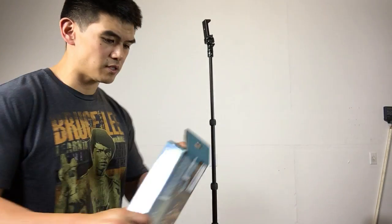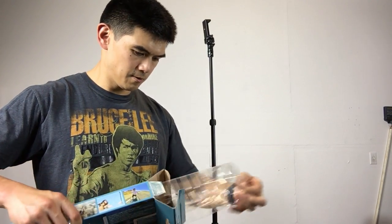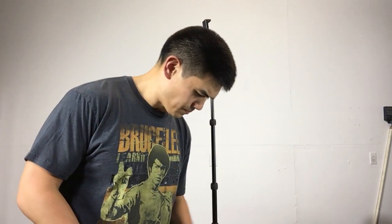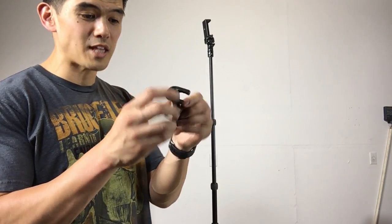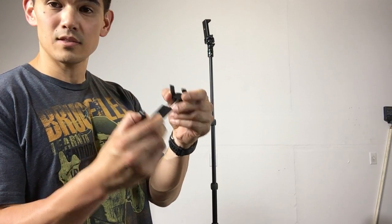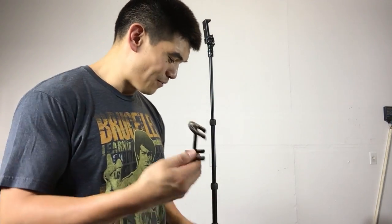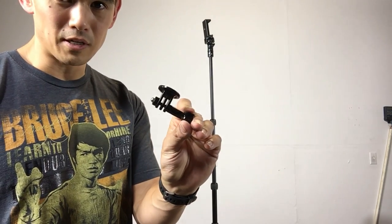It actually comes with a few other things and I think they're still in here. It comes with another attachment. That's actually one of the things that makes this kind of valuable in my opinion. Even though I don't use it a whole lot, I feel like I got my money's worth because I got one of these things, which are handy to have for phones. And then this one here I think is for a GoPro — I don't have a GoPro, I never owned one, but I think this is for a GoPro.